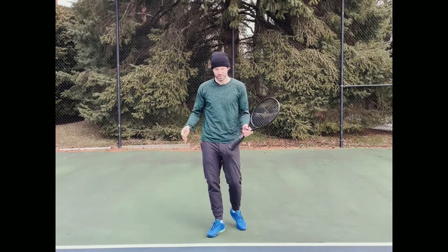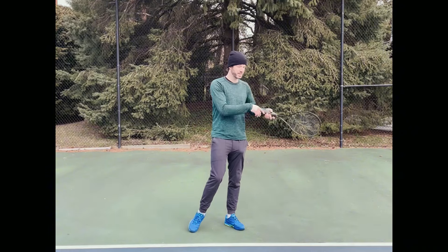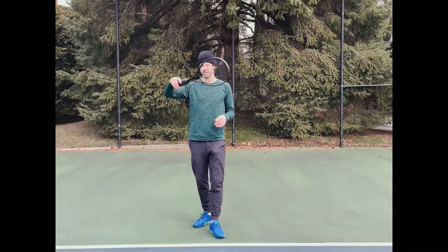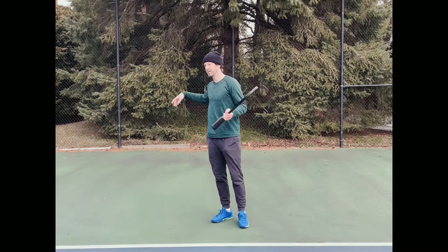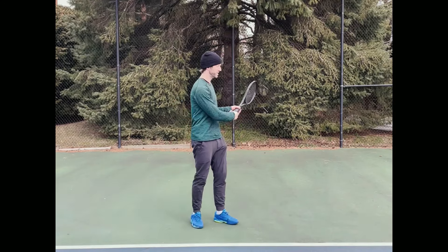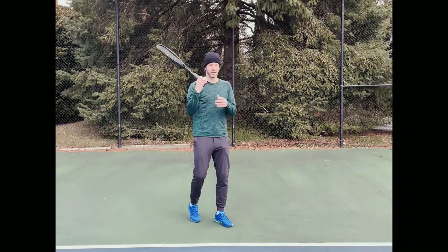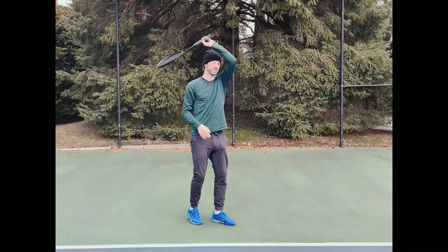For me, my left side — my backhand side — is a little bit tighter than my right hand side, because the forehand with one hand is a little bit more loose than the two-handed backhand. So I say, use the technique on your forehand to do shadow swings with the other side too.